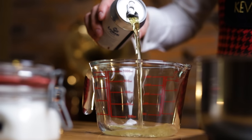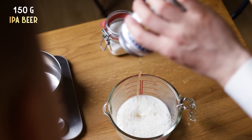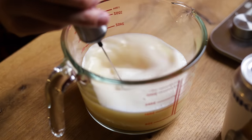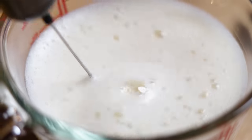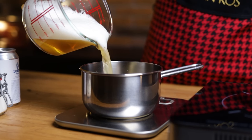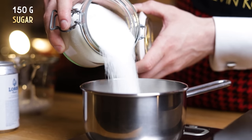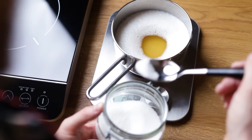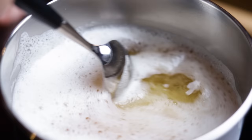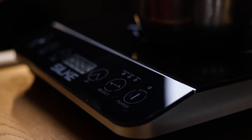To start making the syrup, I'll pour the beer into a bowl in a way that releases as much carbonation as possible. Mixing the beer helps with that too, or you could leave it to sit for an hour or two. This will make sure our syrup doesn't foam up too much when we heat it up to dissolve the sugar. To make a one-to-one syrup, add equal weight of beer and sugar in a pot. Place on low heat, stirring occasionally. Check to see when the sugar dissolves completely, and as soon as that happens, your syrup is ready.